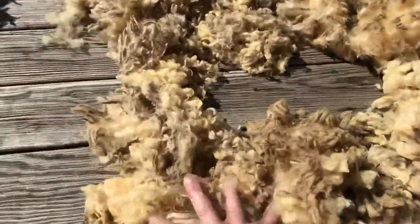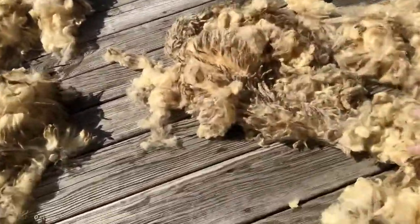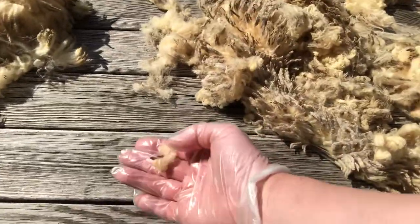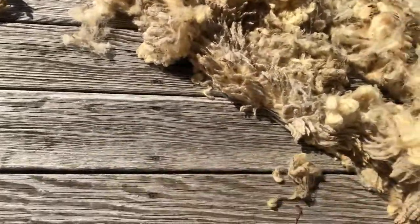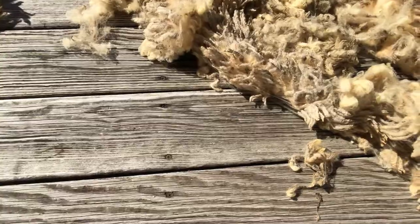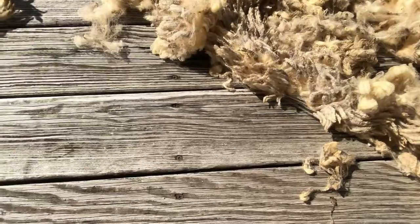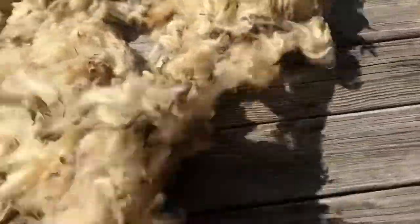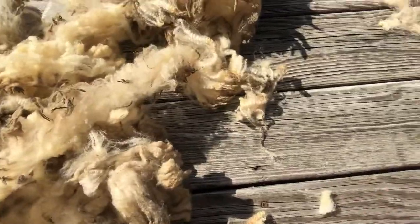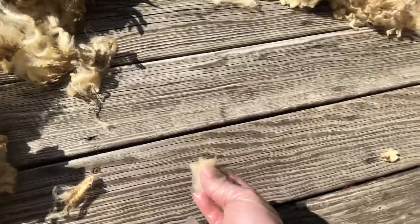When I go through the fleece, I'm going to shake it — you see all the little bits coming out? These little bits here are second cuts. That's when the shearer went over a second time to make sure the fleece was even and there weren't bunches that didn't get shaved. These little bits are going to cause nips and noils in your spinning, so these are not our friends.